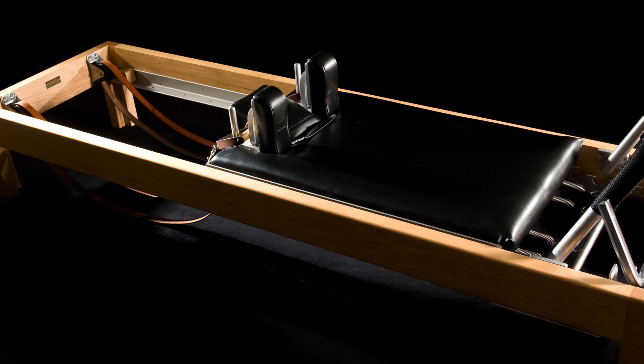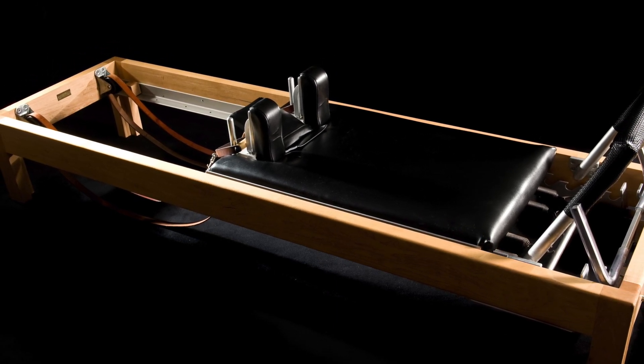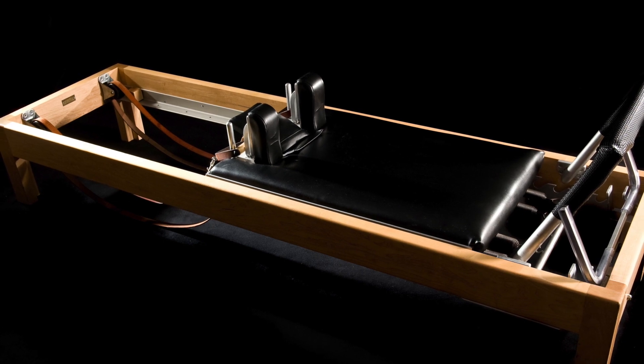The Reformer has a rectangular frame of around 7 feet long. It has a smaller mat, or carriage, that glides on a set of rails on wheels within the frame. The frame was originally attached to weights and pulleys with resistance ranging from 20 to 1,000 pounds.